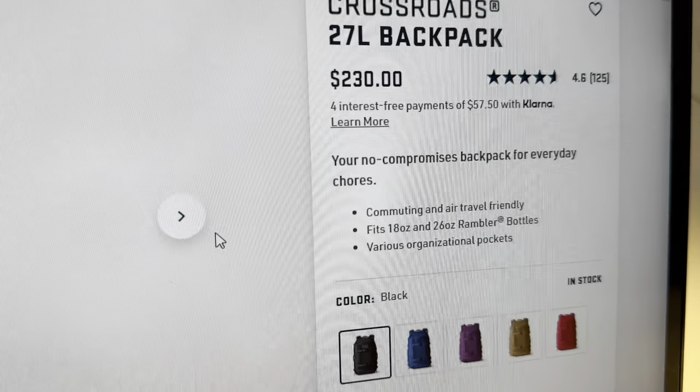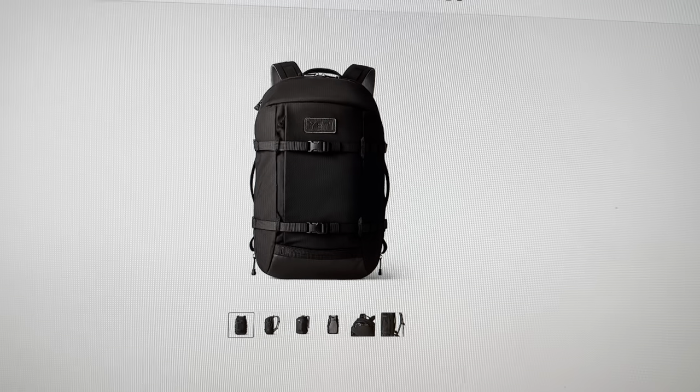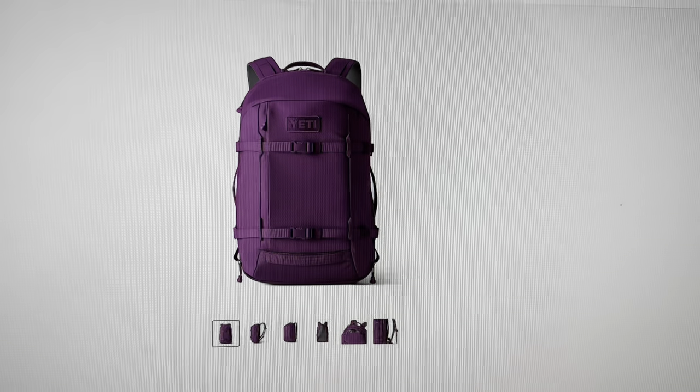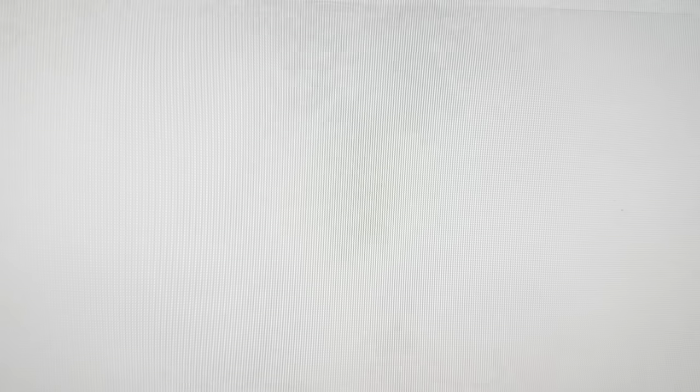So yeah, it's a great backpack. Let me check — it retails at $230. They offer it in black, blue, purple, tan, and harvest red — that red's kind of cool. So the real question is: would I recommend it to someone? A hundred percent I would. It's not a perfect backpack, but I think it's perfect for what it needs to do: your everyday travel backpack, and it's going to last you.